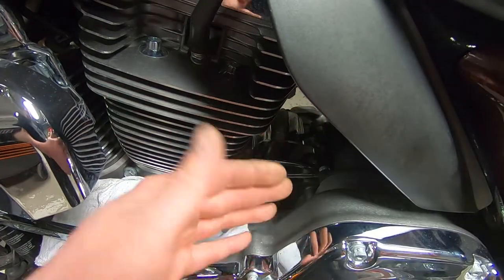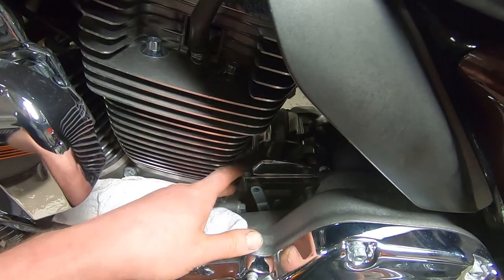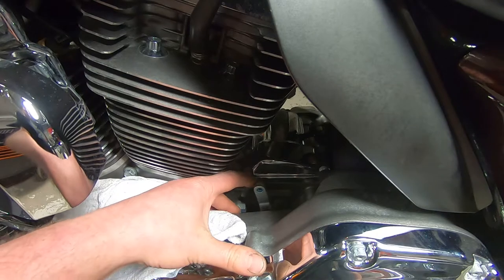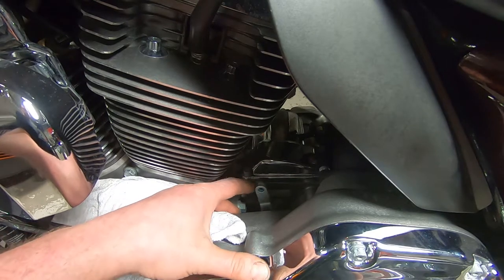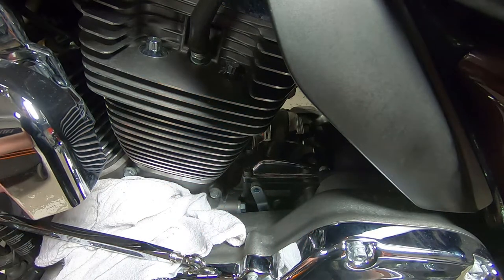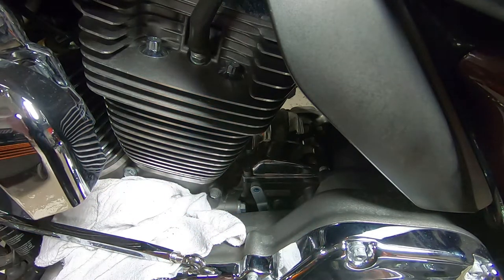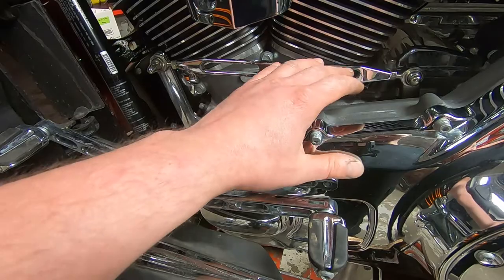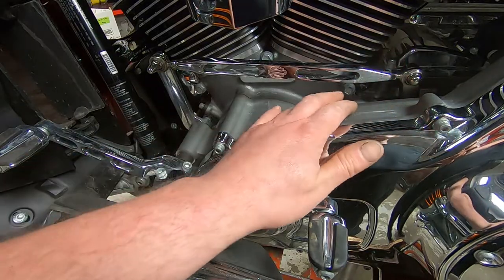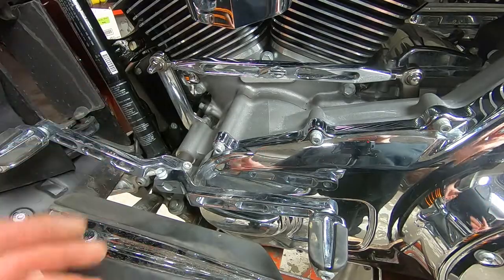I double-checked on our computer system — this vehicle does have an extended service program on it, so we'll probably be calling the customer to get into this and see exactly what the deal is. We'll come back to that. Let's tighten up the rest of the front part of the shifter linkage, put this back together for the time being, and continue on with the safety inspection. You might as well just do the very simple fix that nine out of ten times fixes the situation, and then if it needs more work, you call the customer and get into that.